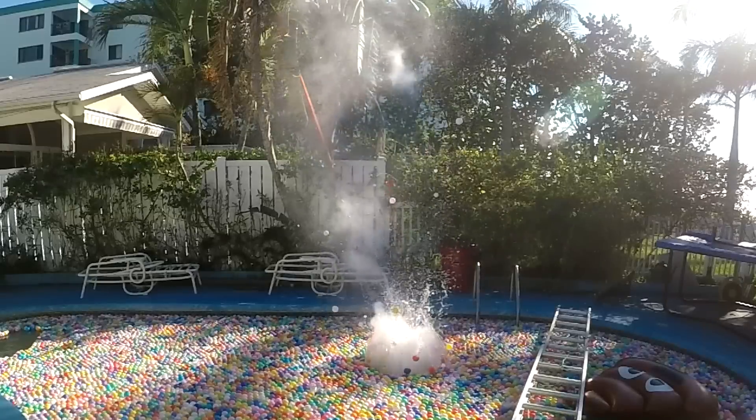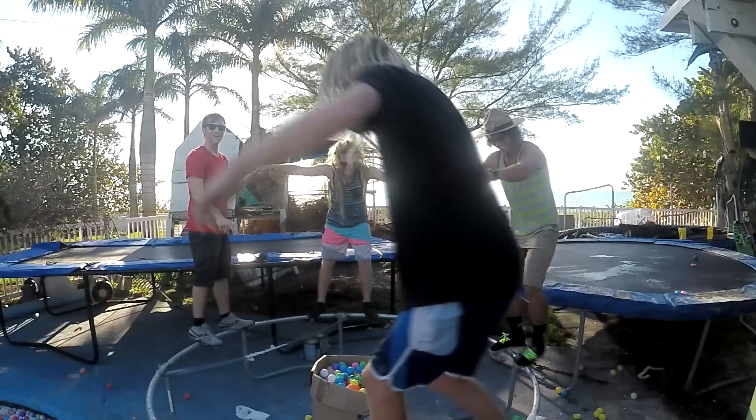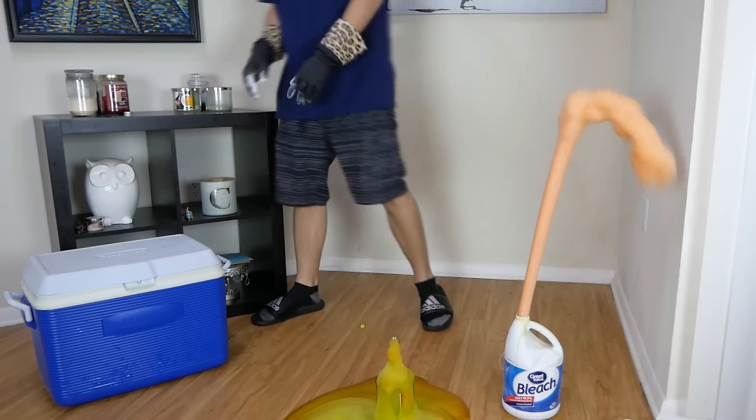In today's video, we'll be finding out what happens when you put dry ice into a plastic water bottle. Then we'll be playing a good old-fashioned game of ring around the exploding dog dookie, plus making the dangerous lab version of elephant toothpaste, and more things you guys dared me to do in the comment section.